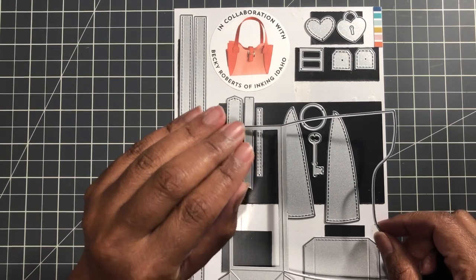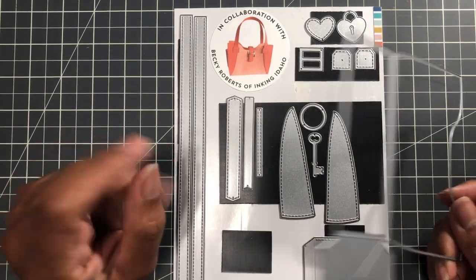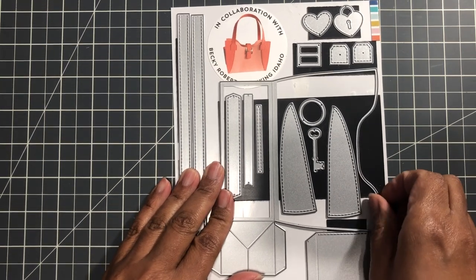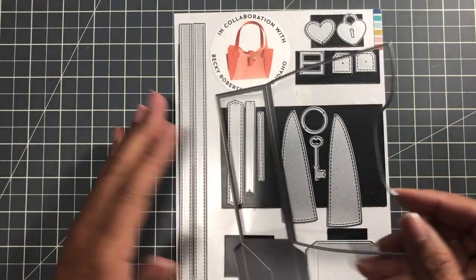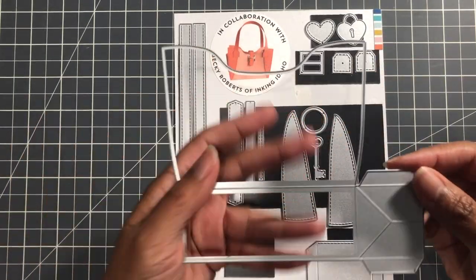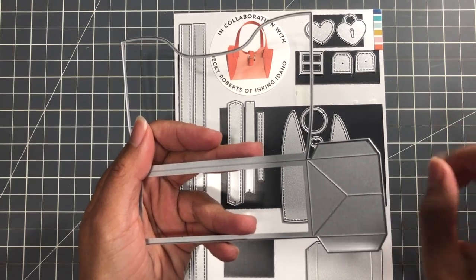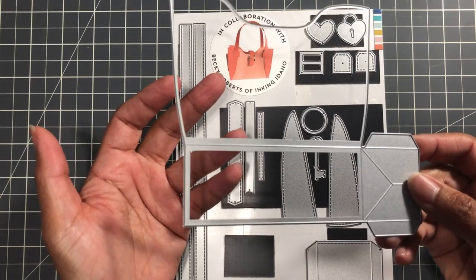Once you make the first bag, it's like, well, I think I need to make another bag. I don't like my first bag. Let me make another bag and another bag and just keep going. And it does come together easily. So this is the set — this is the base piece. And right after this video, I'm also going to do a separate video just for those who want to see a tutorial of the die set.